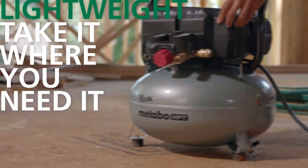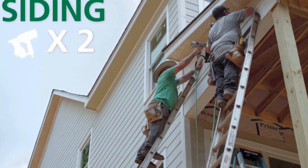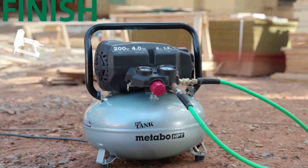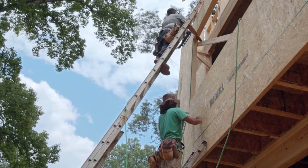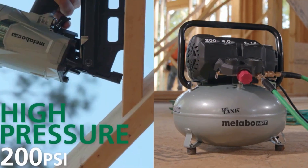Finish crews can even run 15-gauge or 16-gauge finish nailers or 18-gauge brad nailers. At 200 PSI and 4 CFM at 90 PSI, you can get more work done with less weight. The tank rolls through the toughest job sites with the power and performance to get the job done.